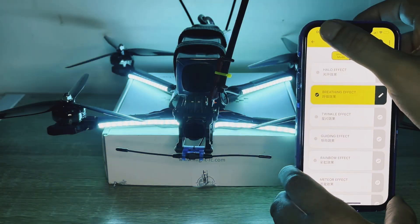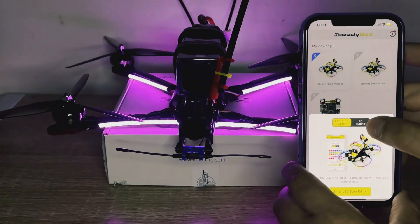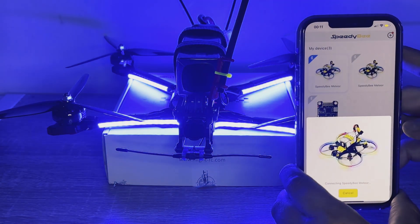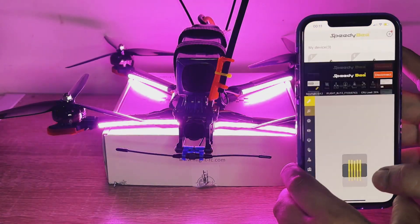Now let's check if we can connect the flight controller to this SpeedyBee app. And here we are — in expert mode right now.